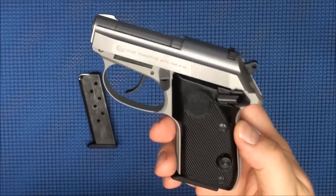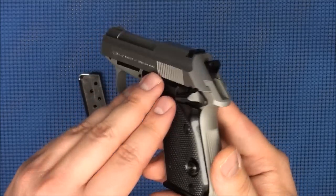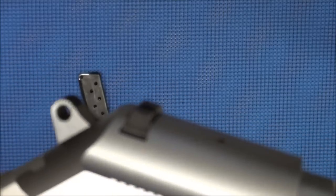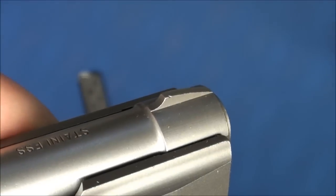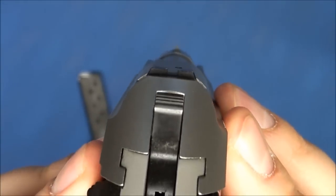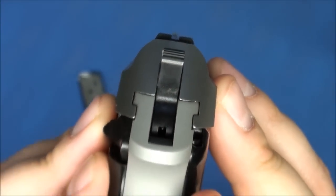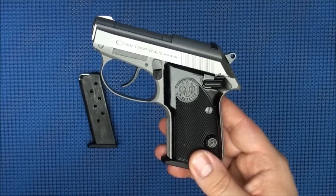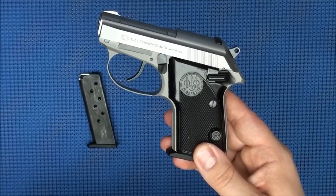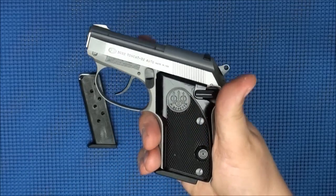This gun is an incredibly accurate pistol for its size. It has a 3.3-inch sight radius with minimal sights — a small dovetailed rear sight and a fixed front post. Even with minimal sights, this gun is incredibly accurate. As you saw in the opening scene, at 10 yards I was shooting about a 1.5-inch group. Very accurate gun for what it is — definitely no complaints.